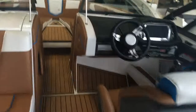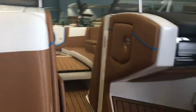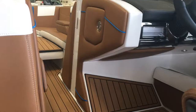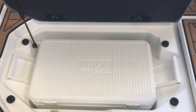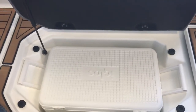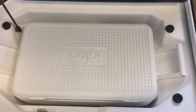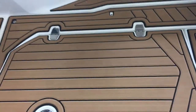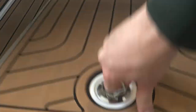Before we go up to the bow, I want to show you a couple more things in the cockpit. We talked about how they made this boat deep to put out a great wake surf and wakeboard wake — that depth also gives you storage. There's a spot in the floor for a cooler, very convenient and practical, a brilliant idea. You also have access to your pumps and your drive system right there.